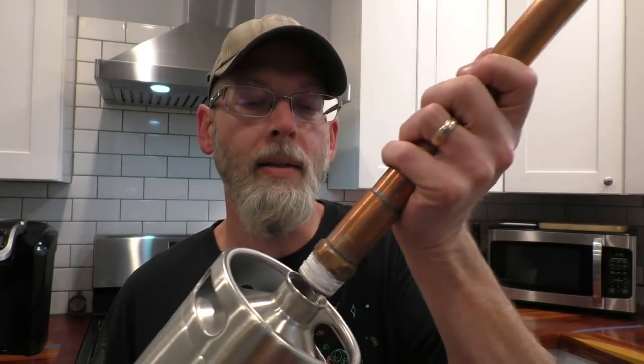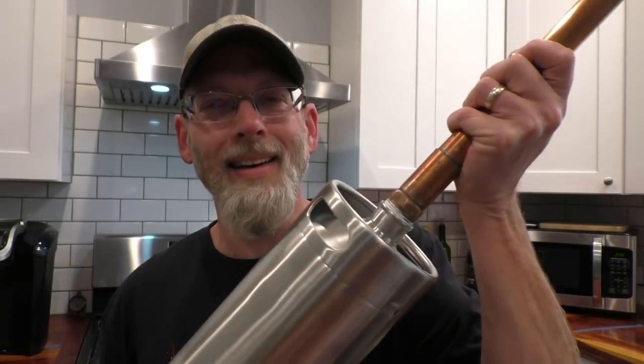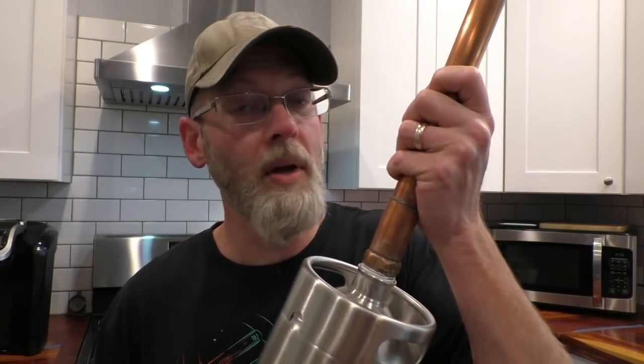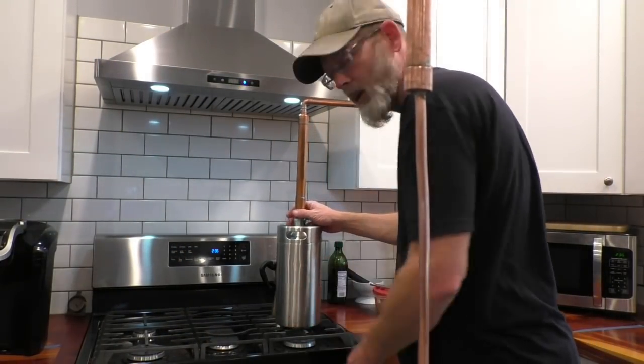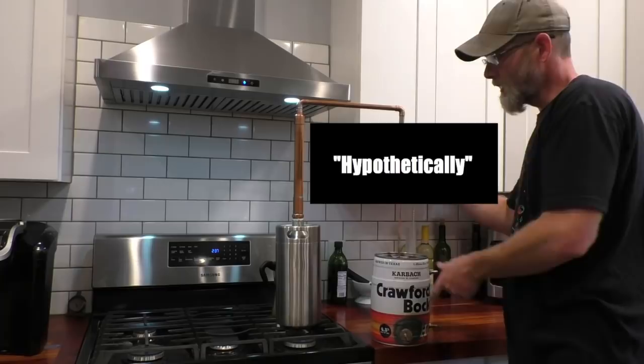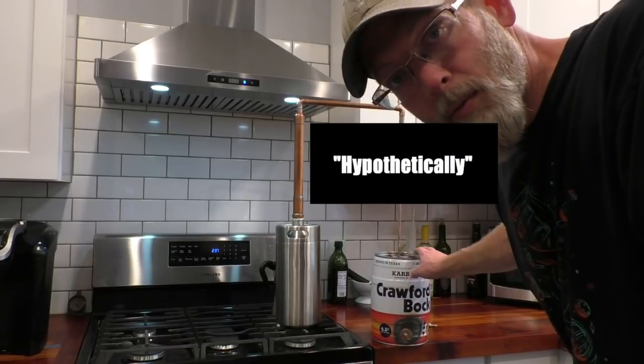The cool thing about this keg is it's threaded and it fits this male union — not perfectly, the threads aren't an exact match. Is there a better solution? Yes, I'm sure there is. Do I have it in my garage? No. So this is what I went with — crap tons of thread tape and a little bit of flour and water paste around the top. It barely leaked, and then I put the flour and water paste on and it stopped. Once you get your parts together and do a dry fit, figure out what burner you're going to sit this on, then use those measurements to figure out how far down you need to come to your condenser. I'll have a complete list with links to all the parts in the video description.